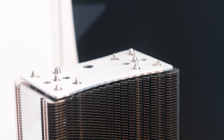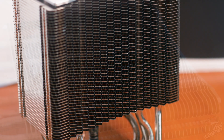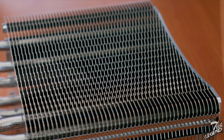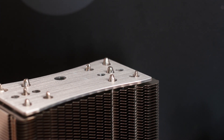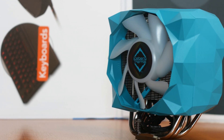The heatsink has a single tower design with 49 cooling fins made from aluminum. Each fin has a thickness of around 0.4mm and has its edges smoothed out. The top part of the heatsink has a lovely linear brushed texture; however, you will only get to see this when you install the cooler, as the plastic shroud will cover the entire heatsink and hide it.